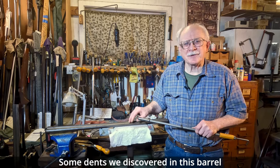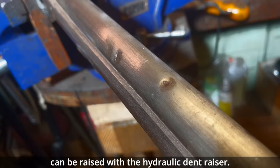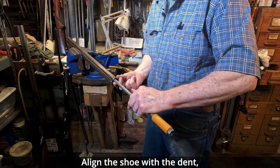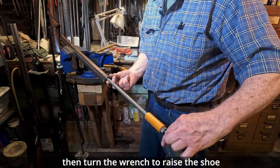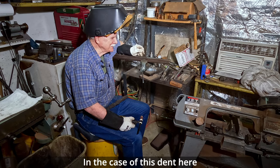Some dents we discovered in this barrel can be raised with the hydraulic dent raiser. Align the shoe with the dent and turn the wrench to raise the shoe.